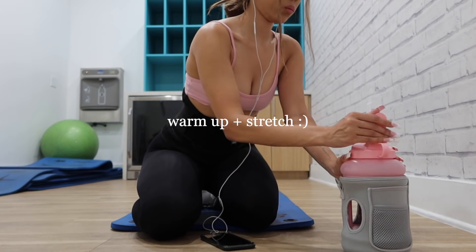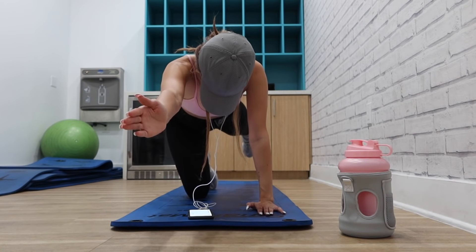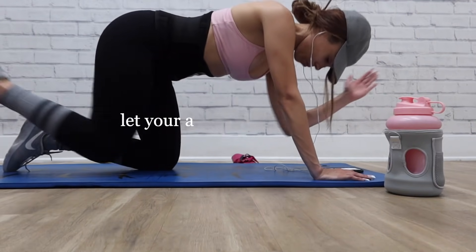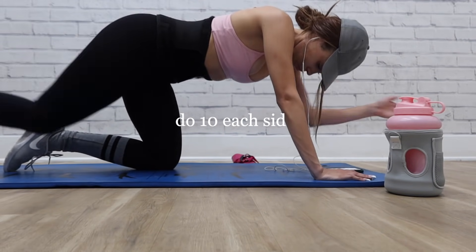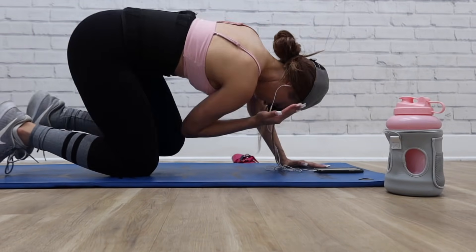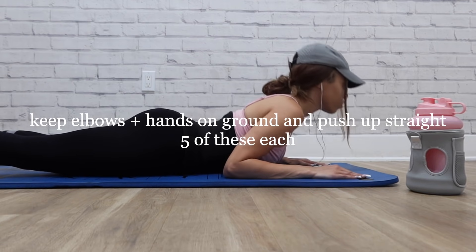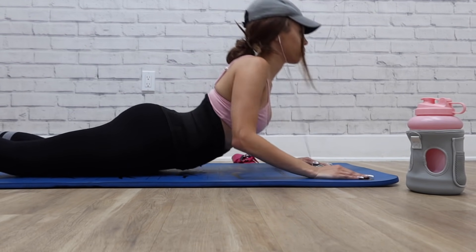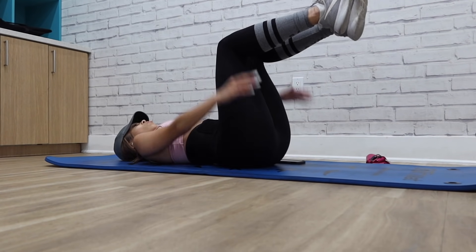Moving on to my workout — as some of you guys may know, I recently got a personal trainer and I want to share some tips because I have learned so much within the past three weeks. One important part about working out is to make sure you stretch at least five to seven minutes before you work out. I used to never stretch, and doing this now has made a huge difference — it makes your muscles more flexible and is just good for your muscles. These are some of the stretches I do now before every workout.